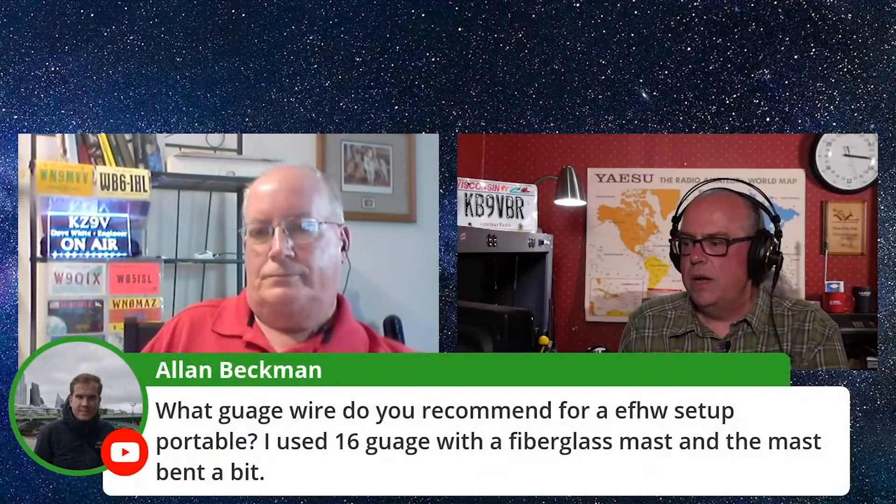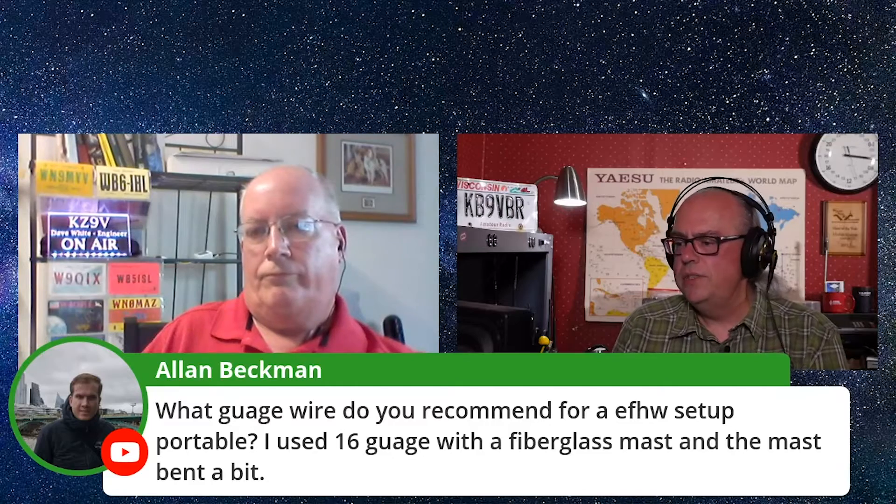Alan asks: what gauge wire do you recommend for an NFED half-wave setup portable? I use 16 gauge with a fiberglass mast and the mast bent a bit. For some of the portable antennas I've built, I've been using 14 gauge THHN, which is stranded wire you can buy at the home improvement store. And that will certainly bend your mast, no doubt about it. If you've got a better wire recommendation than 16, you could probably go up to 20.